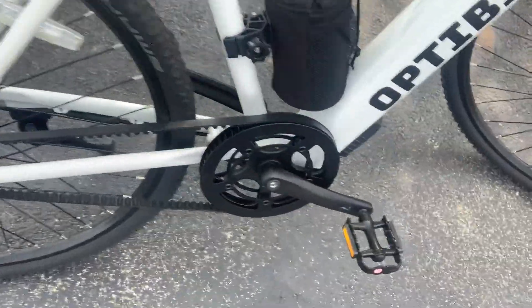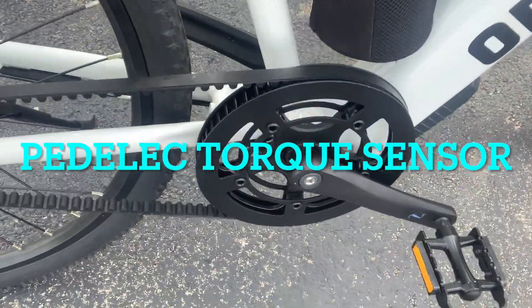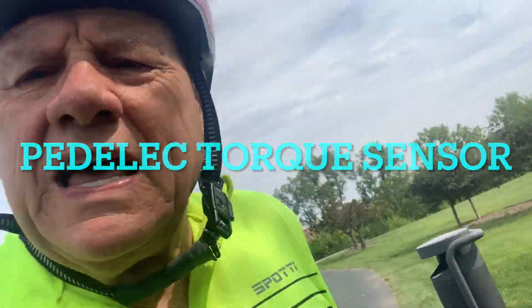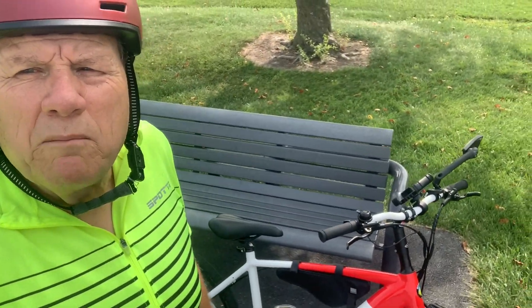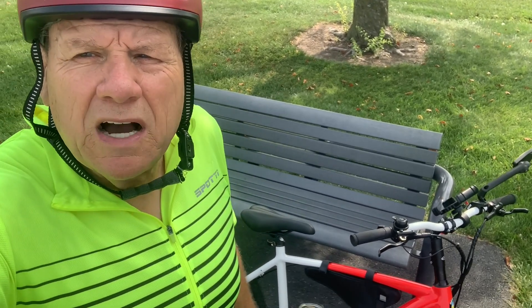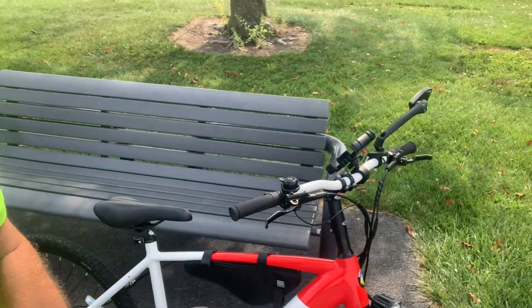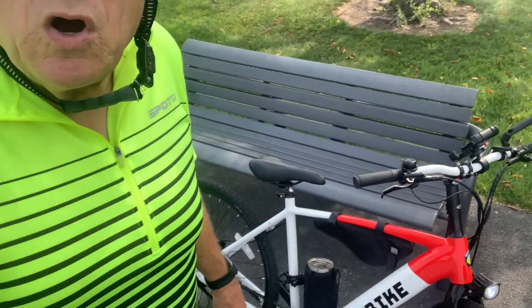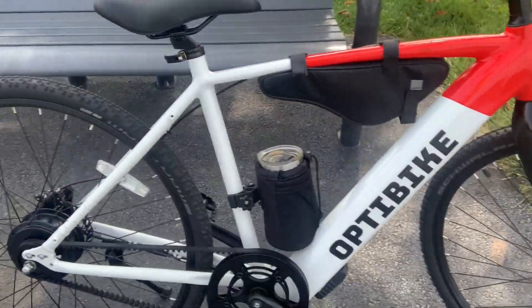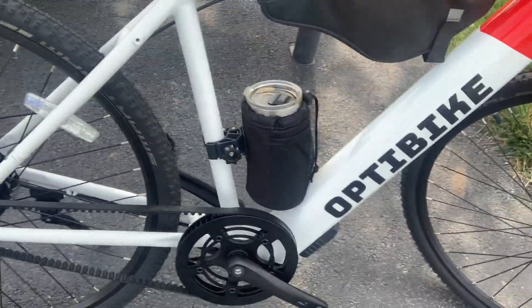It's also belt driven, and this is the most unique part of this bike that I like. I think e-bike companies need to get away from six, seven, up to nine-speed cassette shifters and go to a belt drive. Most people don't shift their bike on an e-bike — they usually use the throttle. The belt driven system is a great concept and it's very quiet.